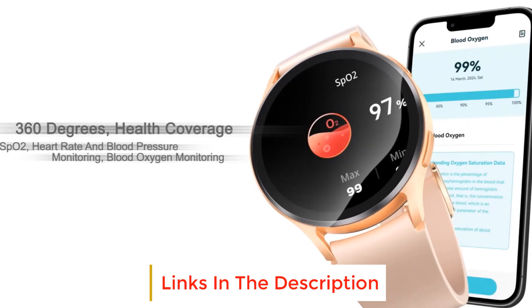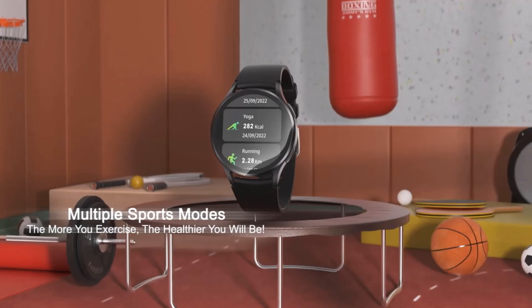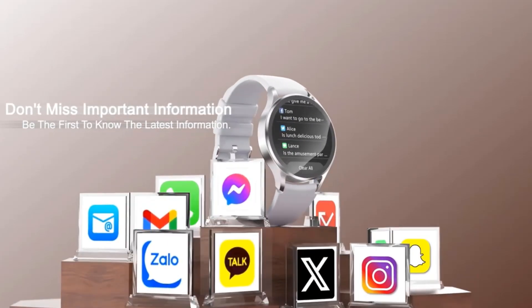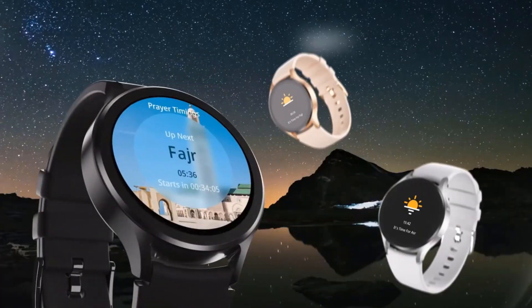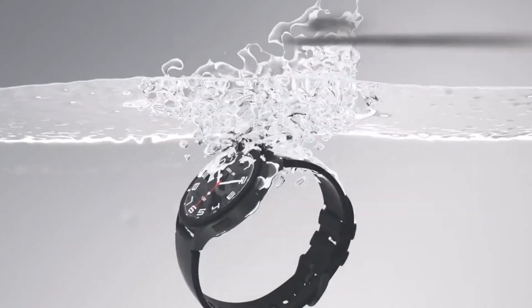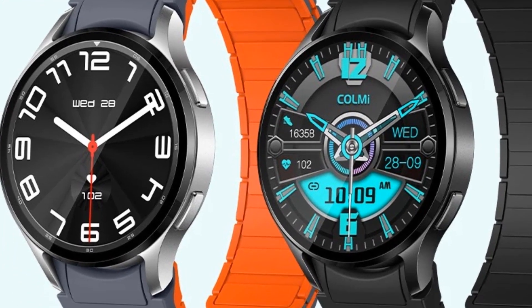It uses Colme's original sleep micro-movement algorithm, which can detect any slight movement during sleep. The watch has over 100 built-in exercise modes, dozens of exercise tutorials, worship time reminders, stock inquiries, and other practical functions. It is also the world's first product to integrate smartwatch features with GPT functions. To complement these advanced features, Colme launches a new app called Colme Fit.